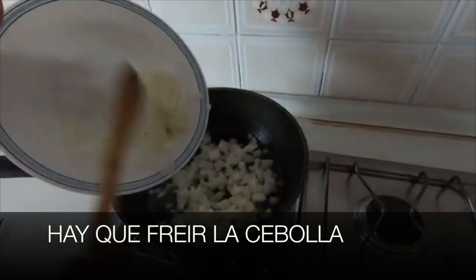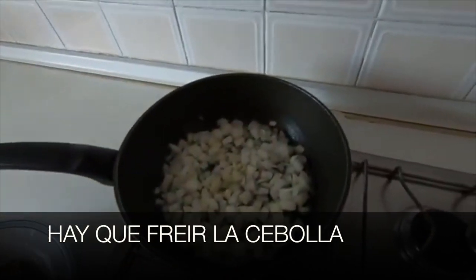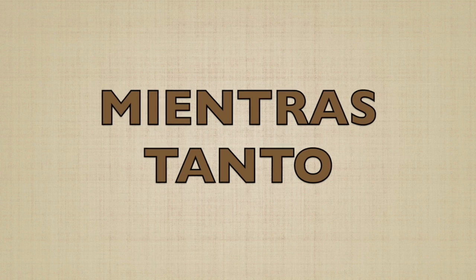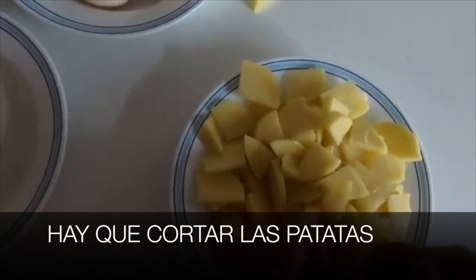Hay que freír la cebolla — we have to fry the onion. Mientras tanto — meanwhile — hay que cortar las patatas — we have to cut the potatoes.